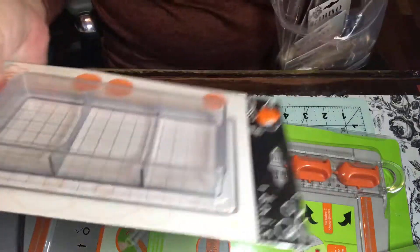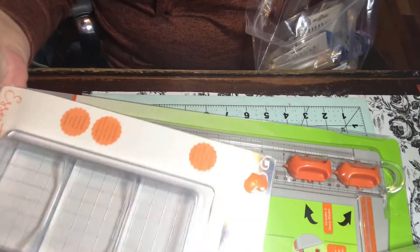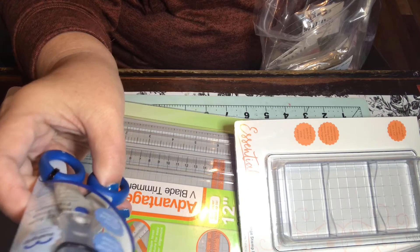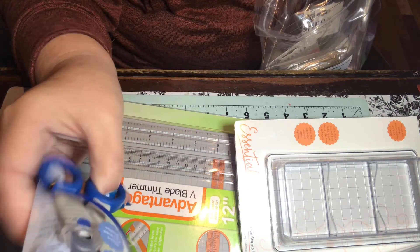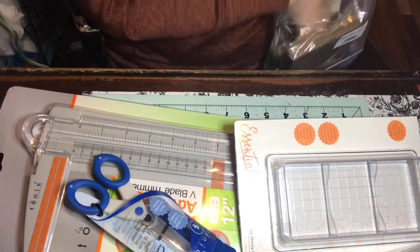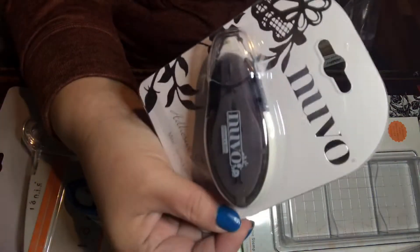I got one of these stamp blocks — I really have one but you can always use more than one. Another pair of scissors, this is a 5-inch non-stick — you can never have enough scissors, I guess, right? And this Nuvo adhesive tape runner.